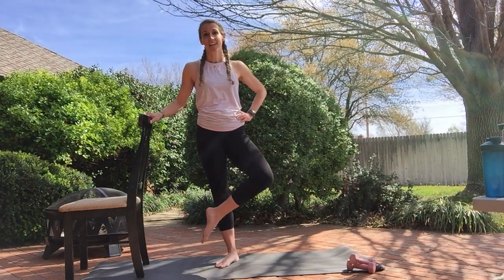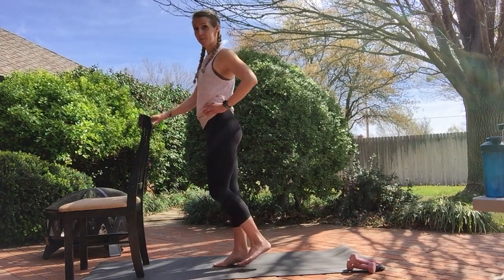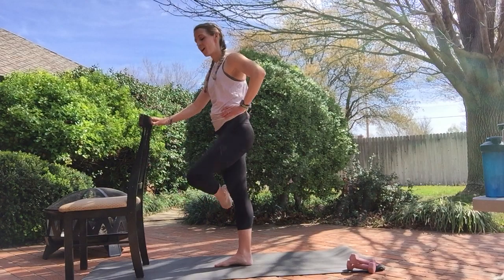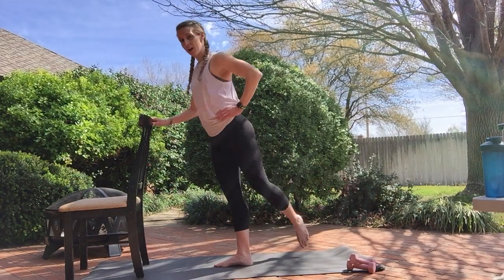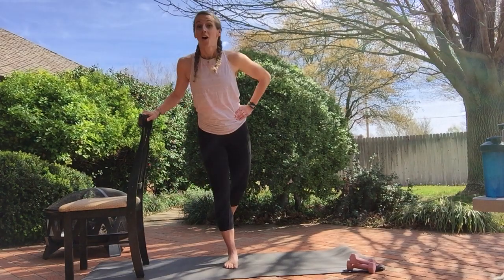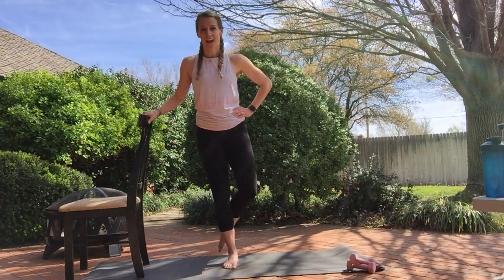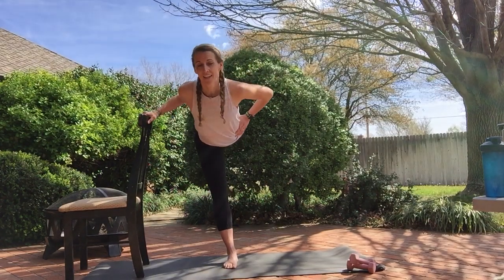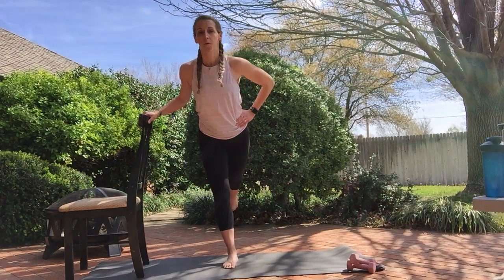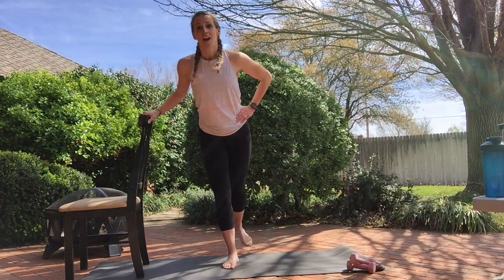We're going to add a kick — so we go swoop, kick, and kick. From the side it looks like this: kick, kick. You can lean as much as you want or keep it nice and low. Four more: swoop, kick, kick. Again: kick, kick. Last one.